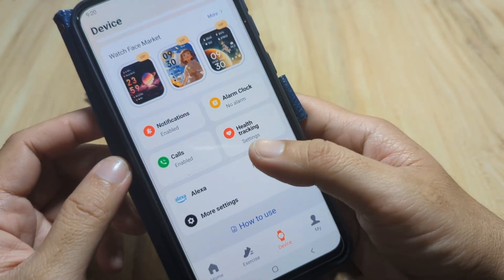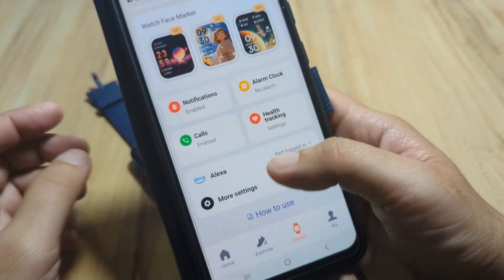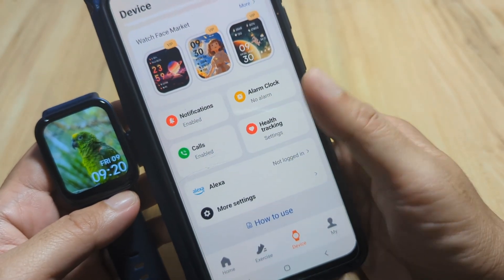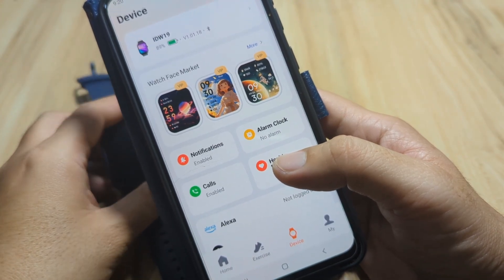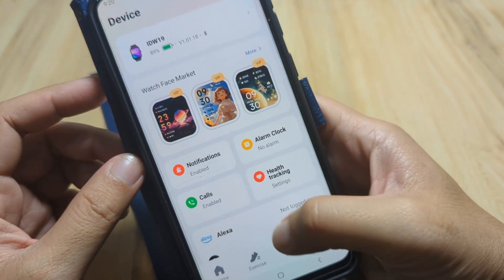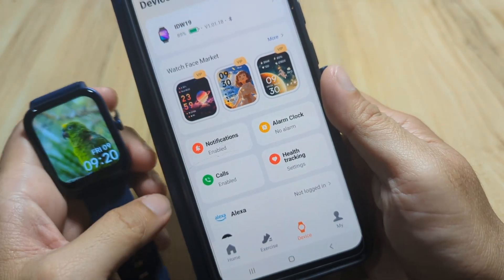Going back to our device — everything looks okay. We have successfully set up our smartwatch with the Verifit application. Now let's try to download a watch face for our smartwatch.